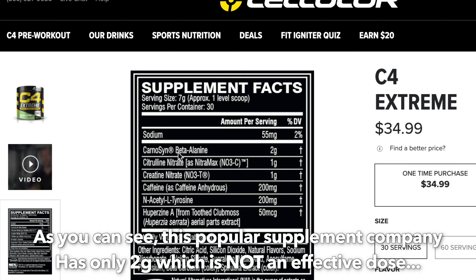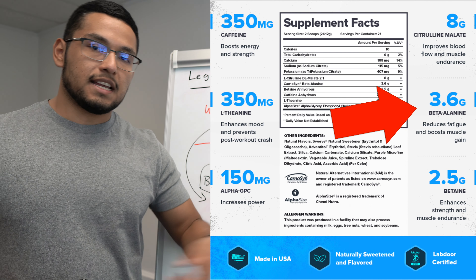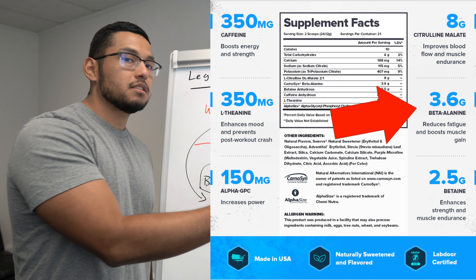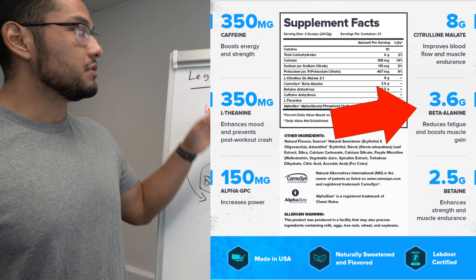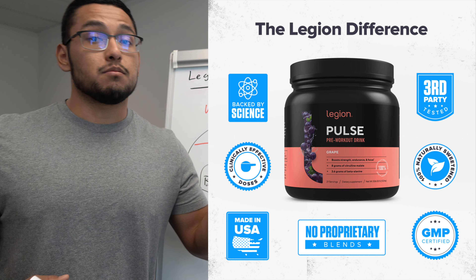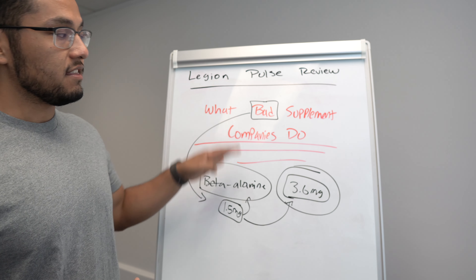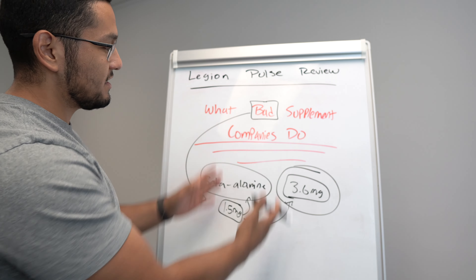That's what bad supplement companies do — and why do they do this? To be more profitable: they make supplements at a lower cost, sell them for higher, and make more profit. What Legion Athletics does is the exact opposite. They know it costs a lot more per bottle to put in effective amounts, but they know it works. Mike Matthews, the CEO and creator of Legion Athletics, has himself said that their margins suck compared to other supplement companies — but they want their supplements to be the best in the world. Every ingredient I talk about in this video has the right amount.